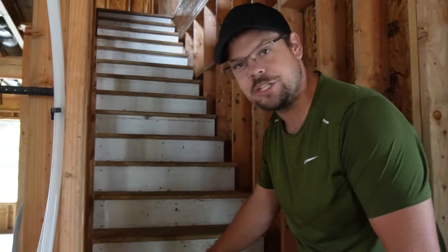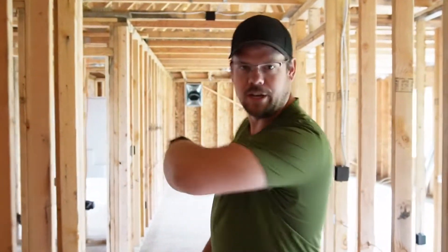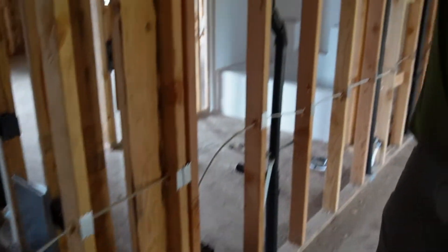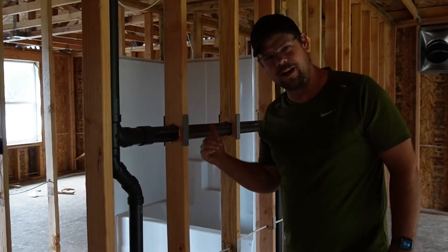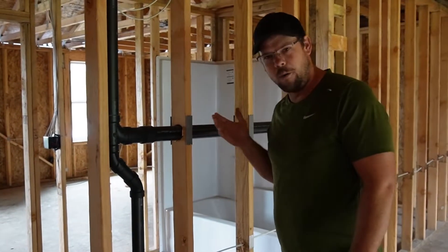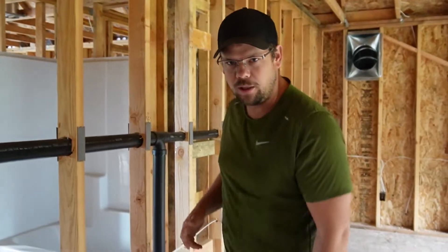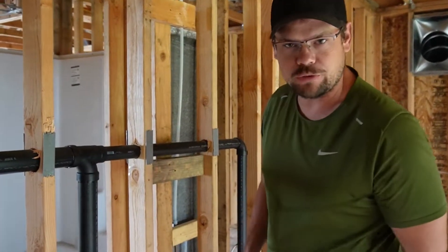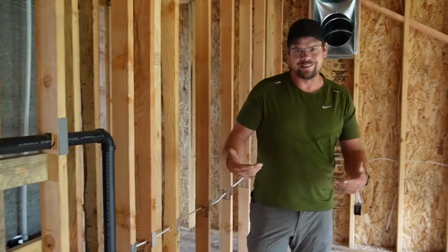Now upstairs, you can see the top side of the stairs with the tread and riser. Interior walls are framed the same as exterior walls — 16-inch on center, with a bottom plate and two top plates. Where two walls come together, we put blocking called nailer blocking for the drywall so it has something to screw to. Interior walls don't have sheeting, but they do have drywall on both sides.